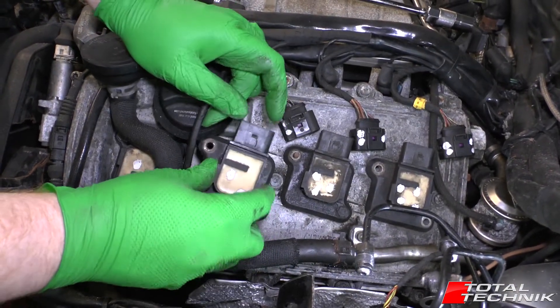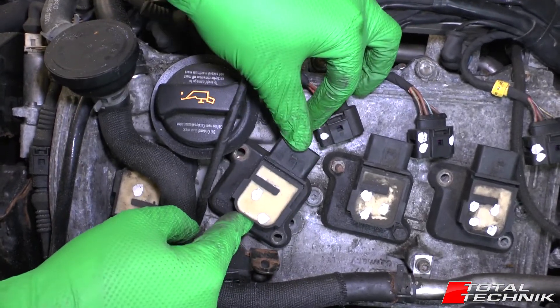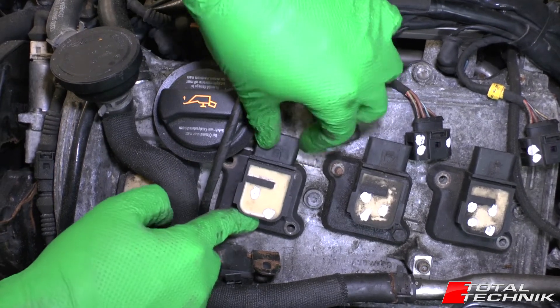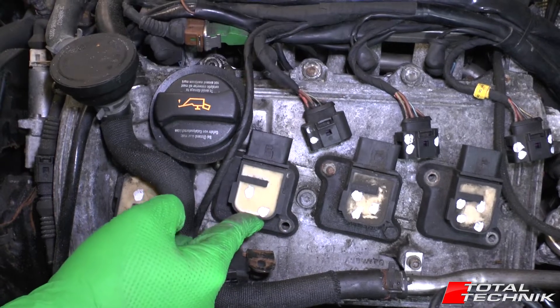Mind your cables as you push the coil pack down. Make sure you feel it go onto the head of the spark plug. Once you're happy with that, all that remains is to replace the two bolts.